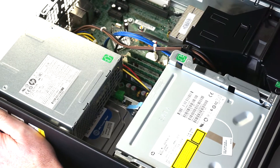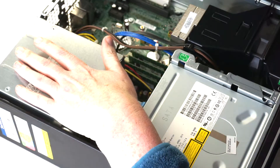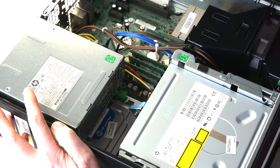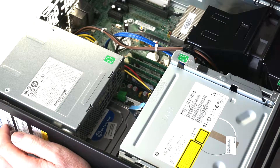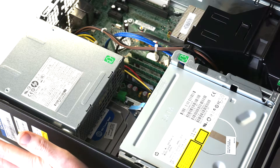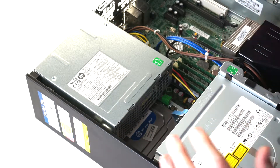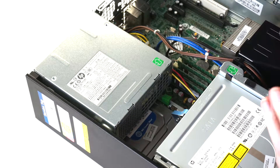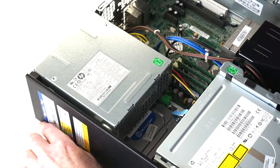For today's video I'm going to show you how to replace or try to quiet down the power supply fan on an HP computer. This is an HP 6200 Pro small form factor, and the fan in the power supply is pretty noisy — it was making weird noises like there were bearing problems, intermittent noises coming and going and getting louder and softer.